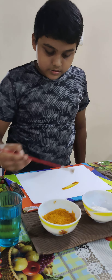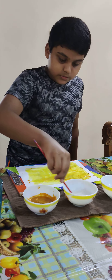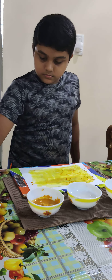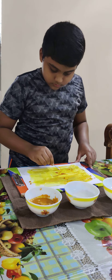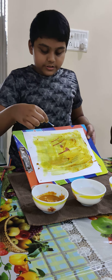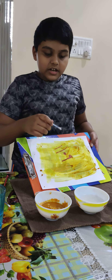So now I have spread turmeric on the paper. Now I will add some water to the detergent powder. As you can see, the color changes into red, so it is a base.